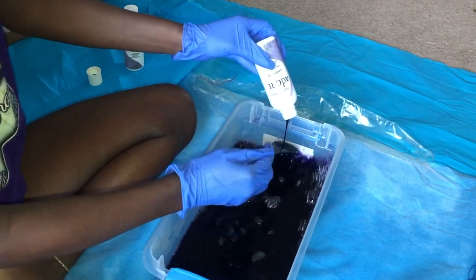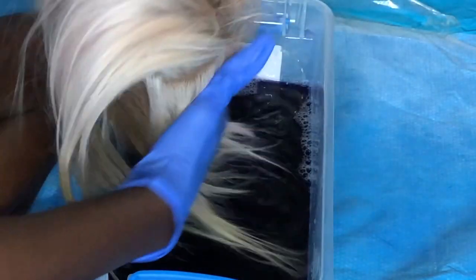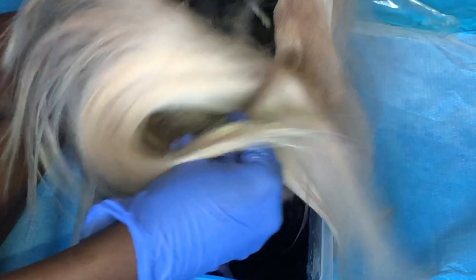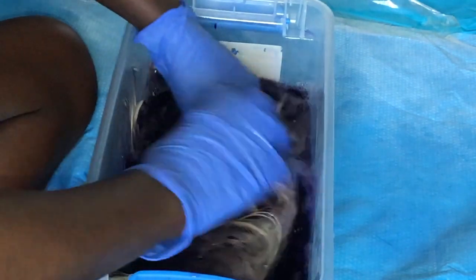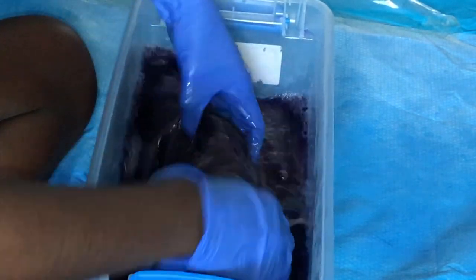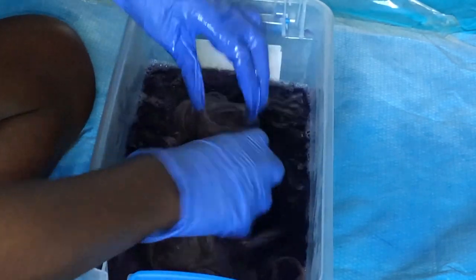So I'm just pretty much mixing that in there, and then we're going to go ahead and dip a little bit of the wig in there just to see what kind of color it's looking. That was pretty much the exact color that I wanted — a light purple lavender color. So then I just literally soaked the entire wig into the watercolor. It's super, super easy.